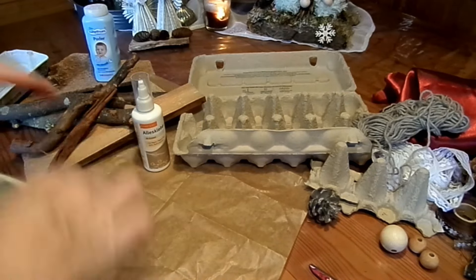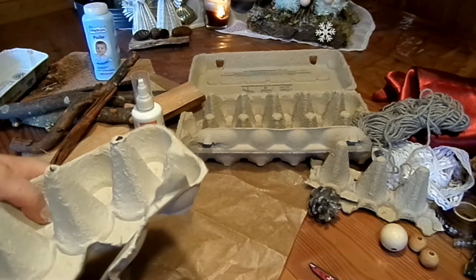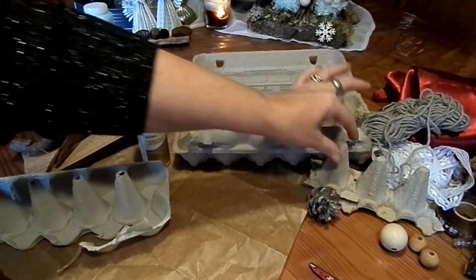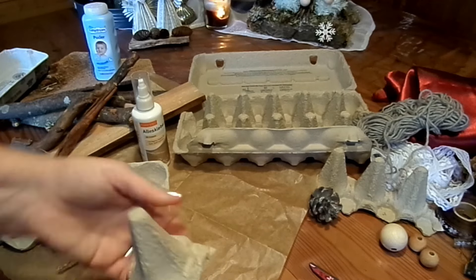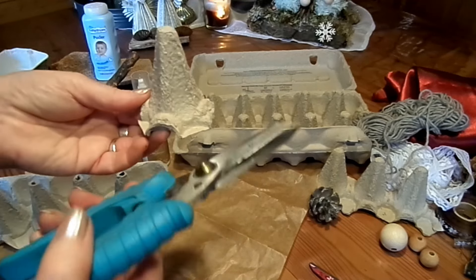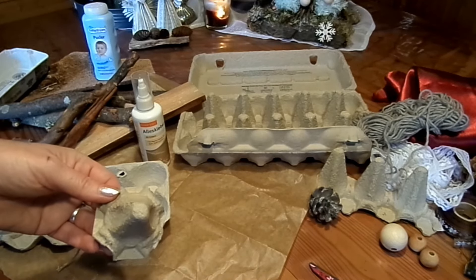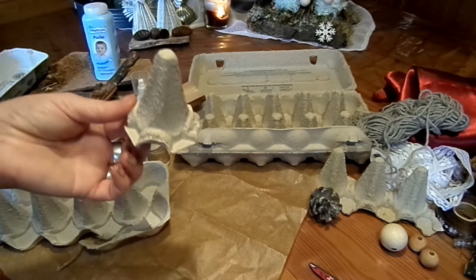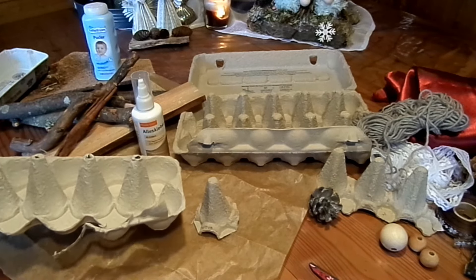Jetzt nehme ich erstmal die Eierkartons auseinander. Entweder direkt jetzt auf diese Vorlage von den vier Zapfen oder einzeln gemacht – dann musst du dir bitte mal so einen rausschneiden. Mit einer guten Küchenschere geht das wirklich prima. Das hier ist meine Blechschere – die nehme ich auch gern für meine Kronen, die ich aus Konservendosen mache. Aber eine gute Küchenschere geht auch.